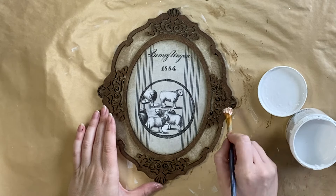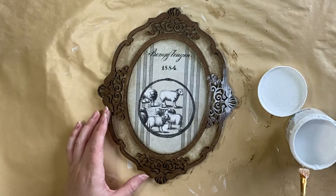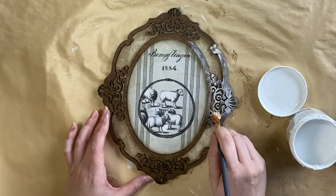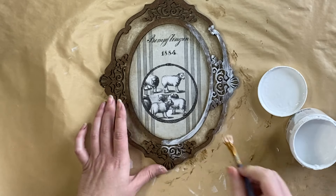When the glaze was dry, I took out Simply White chalk paint and I am lightly brushing that over the top of the raised frame section. I'm not going for full coverage — I still want to be able to see that wood tone underneath. We're going for a weathered and worn vintage frame look here. I ended up doing two coats like this.